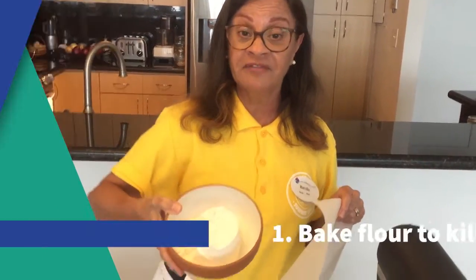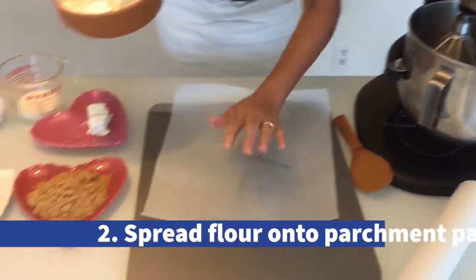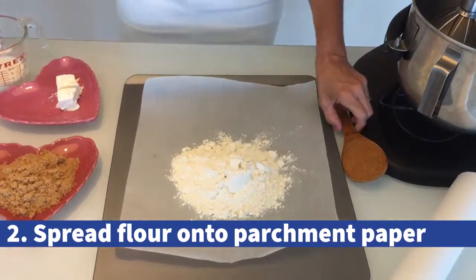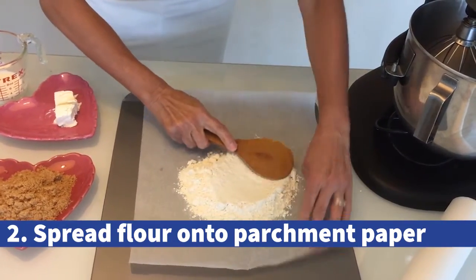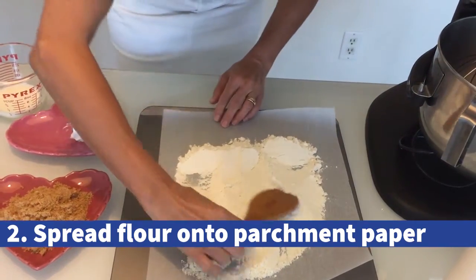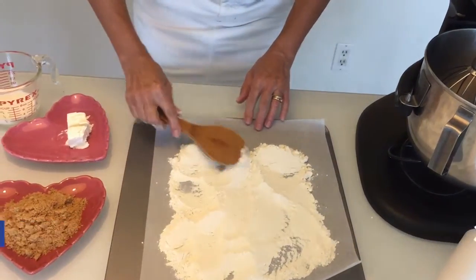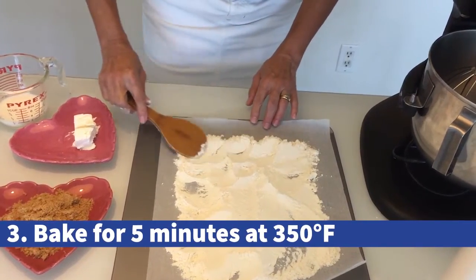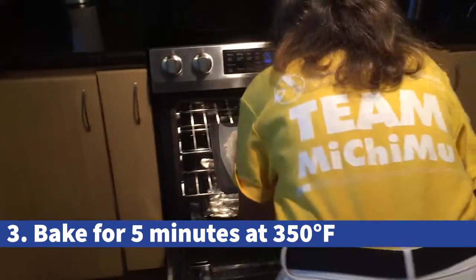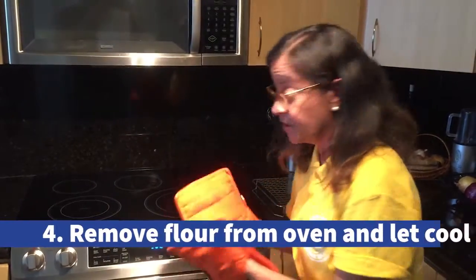First of all, we're gonna bake the flour to kill any bacteria. On a baking sheet, put some parchment paper and flour. Spread the flour around. You're gonna bake for five minutes — the oven is preheated to three hundred fifty degrees. Flour is ready.